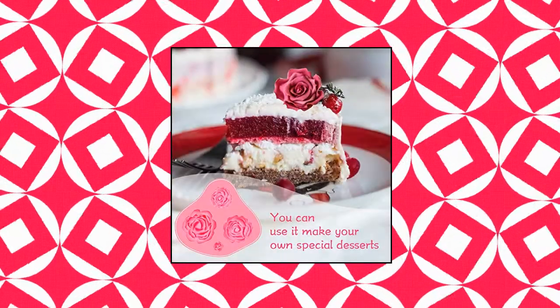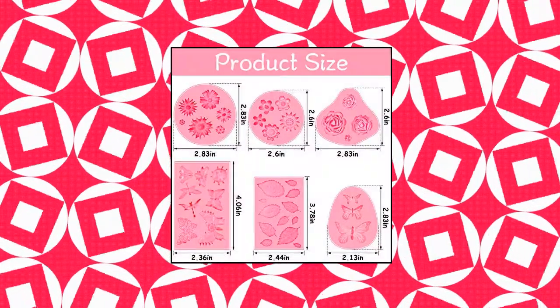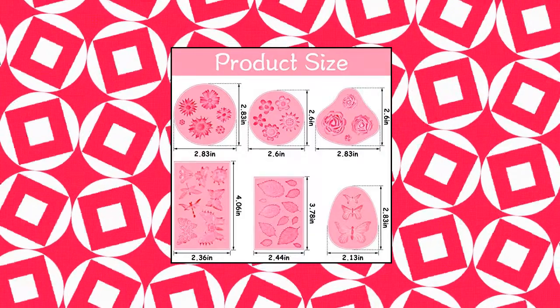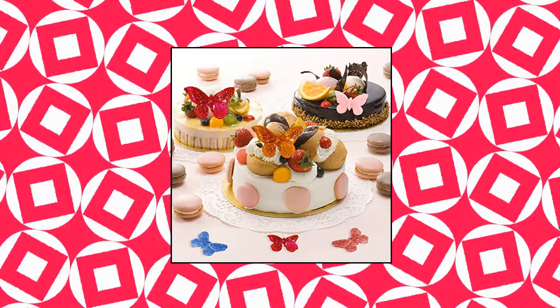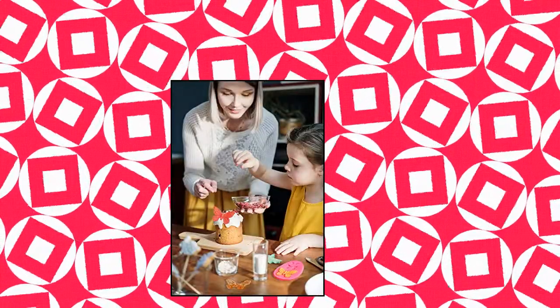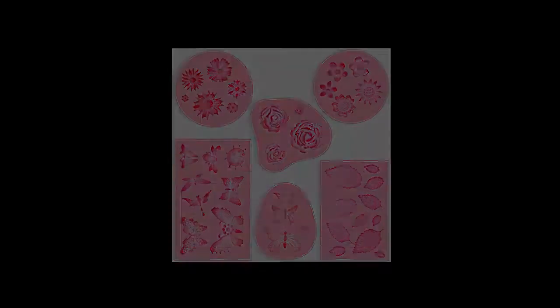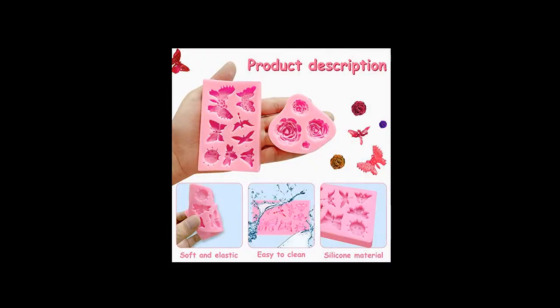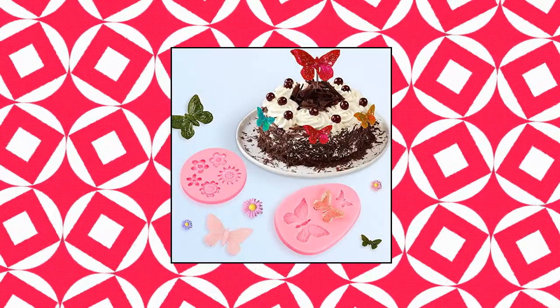Damotk 6-pack fondant molds. You will get 6 pink fondant molds: 1 leaf mold, 2 butterfly molds, and 3 flower silicone molds in the package. Different styles of silicone molds are enough for you to decorate your favorite cake shape, which is a necessary tool for application in the kitchen. Made of food-grade silicone, safe for use in ovens, microwaves and freezers. Heat resistant temperature range is -40 to 220°C (-40 to 445°F).